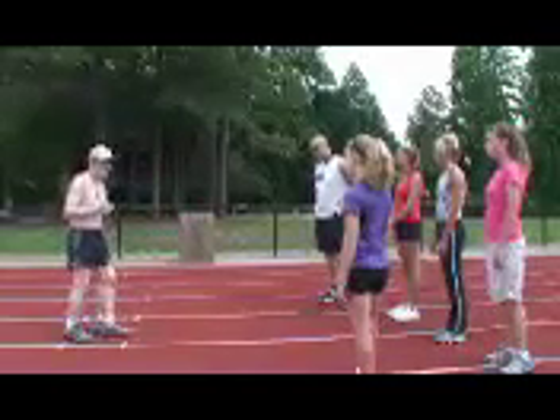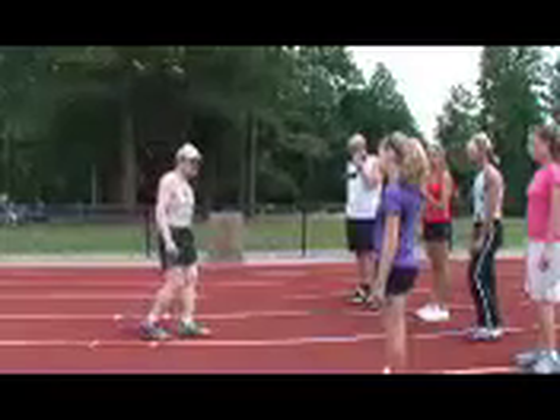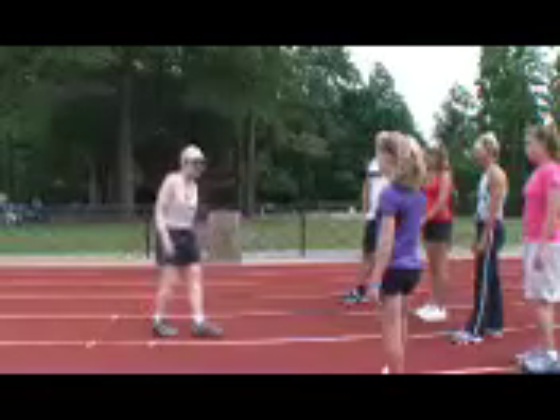That's the mechanics for running. What happens is that as you pick up speed, your foot keeps going back higher and higher until you're sprinting like that.